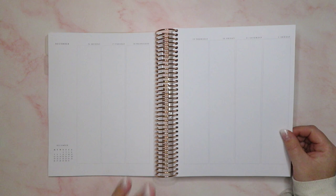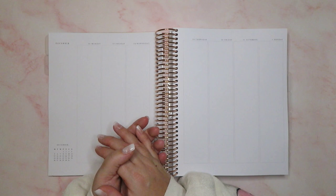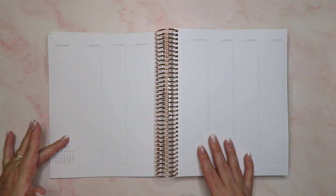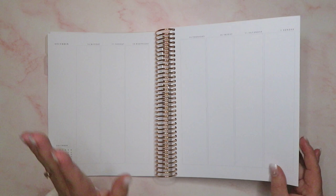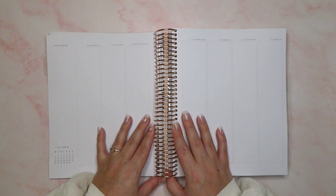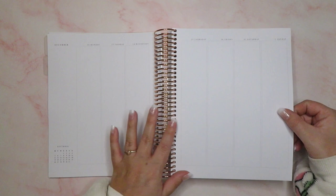I decided to go for this planner instead of the B6. In the B6 it would have been a split Saturday and Sunday, which didn't bother me per se, but it was annoying when weekends were busy and I didn't have enough space. So I'm quite excited to have a full day for Saturday and Sunday as well. Not sure what I'm going to do with the extra side space — chances are it'll be deco, maybe some washi or stickers. I could put a tracker and track a highlight of the day — the possibilities are endless. One of my favourite accounts that uses this layout style is In Kiara's Planner. I've been watching her for a few years and she does layouts like this absolutely beautifully — really floral and girly and just gorgeous.